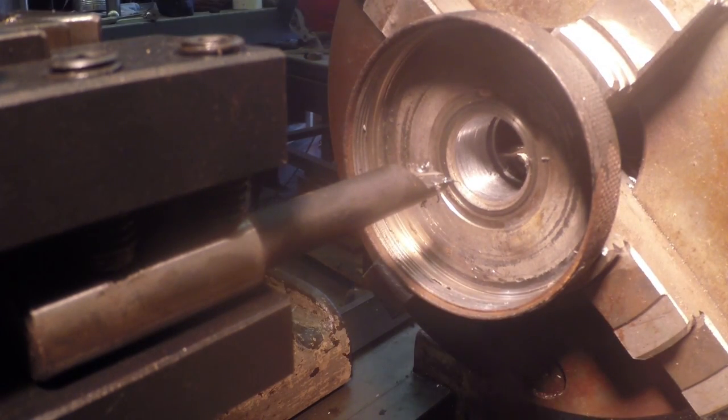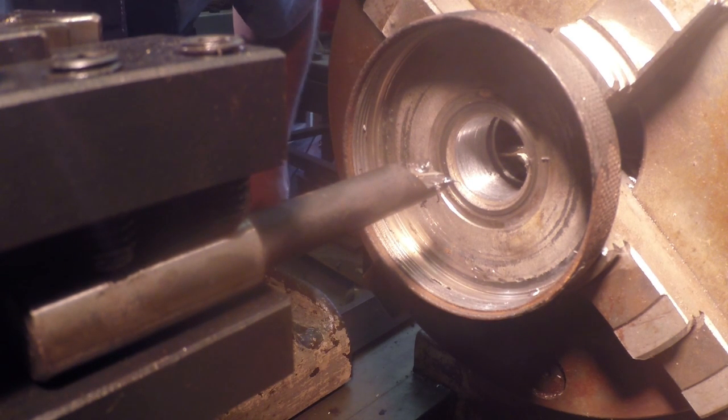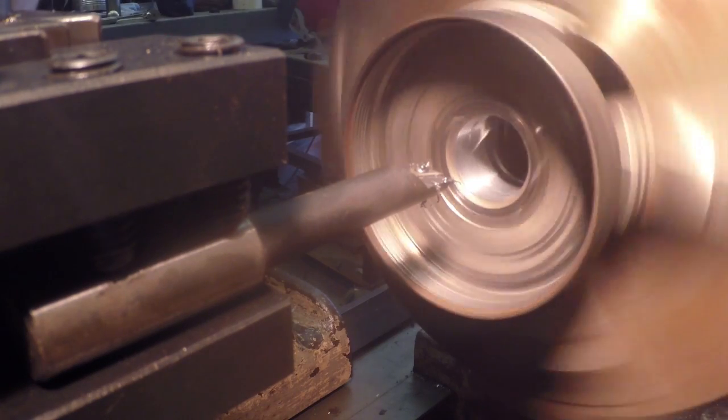I'm real, real close. I took about six thousandths on that pass and I think I'm going to take about two or three more thousandths and I think I'll have it.